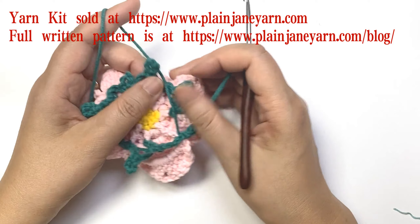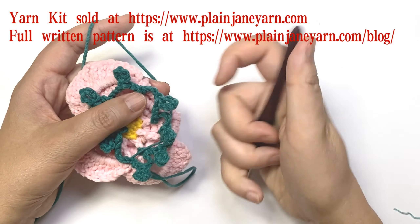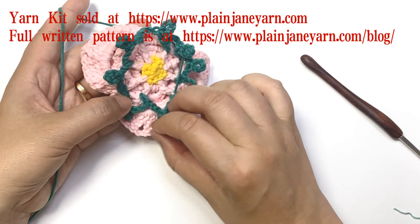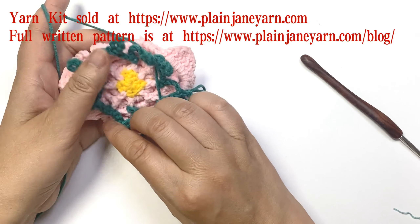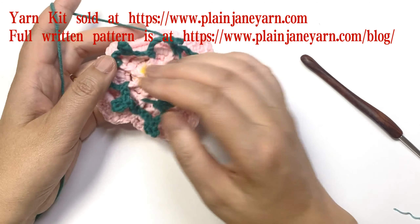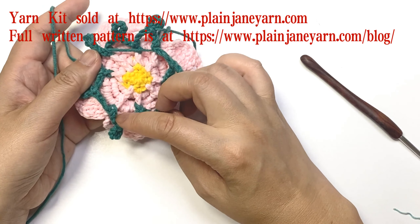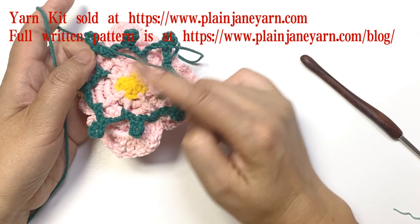After this, check that we will have eight of these loops. Count: one, two, four, six, eight. If you find seven or six, that means you missed one post, so you need to check that it is eight.